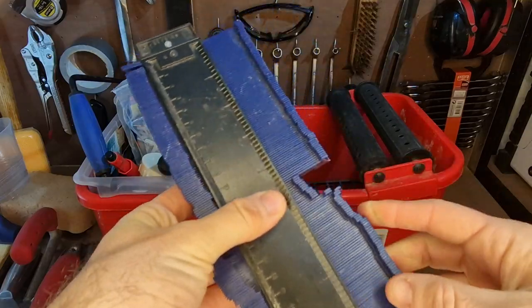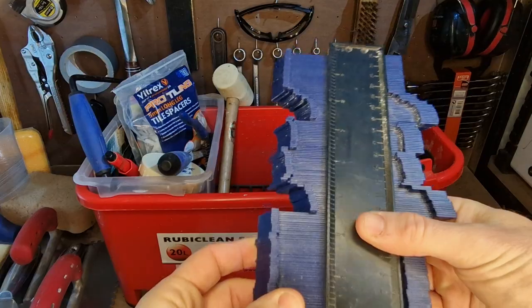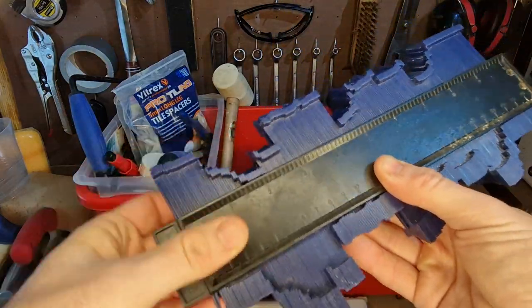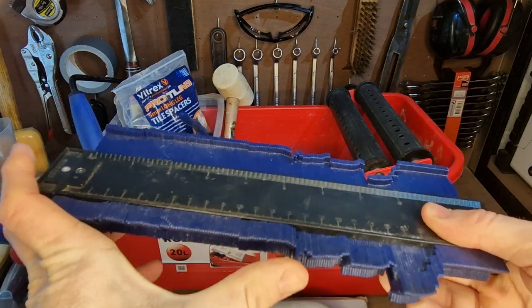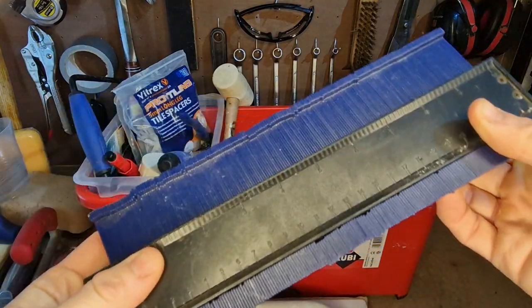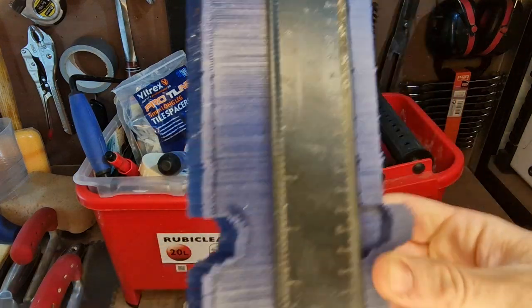This is a profile gauge — so if you imagine, you can press it in and it just gives you the shape of whatever awkward obstacle you're working around. I find I don't use this quite as much as I thought I would, but it's nice to know I've got it. I tend to find myself cutting bits of cardboard out more than using one of these, but they are useful for odd shapes and things.